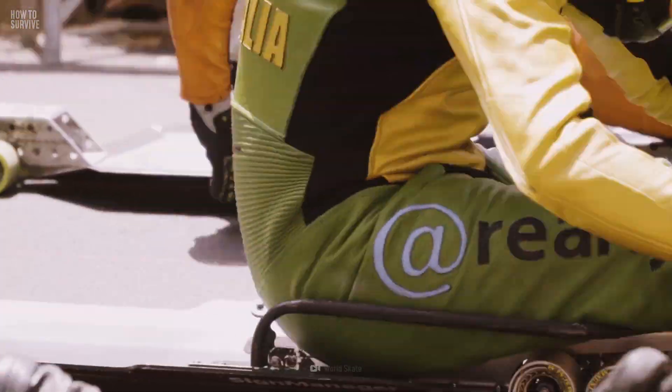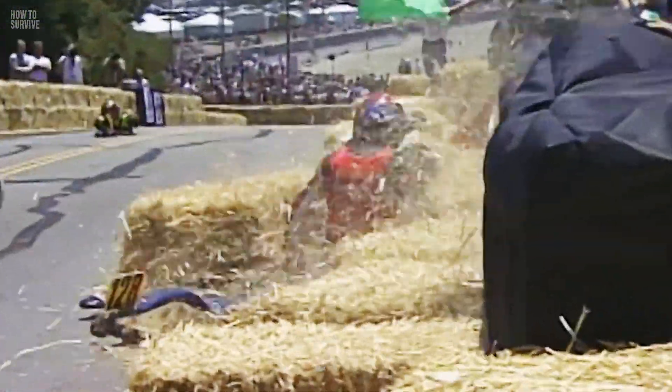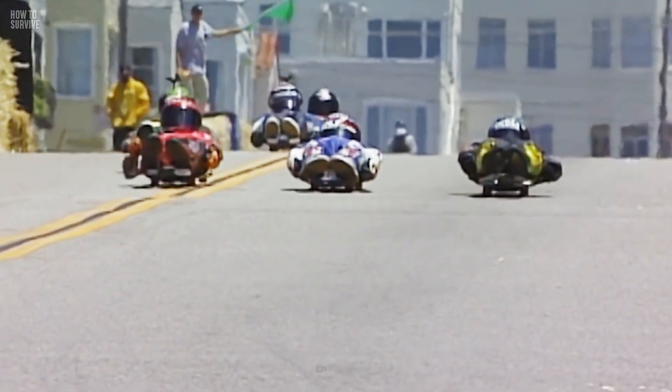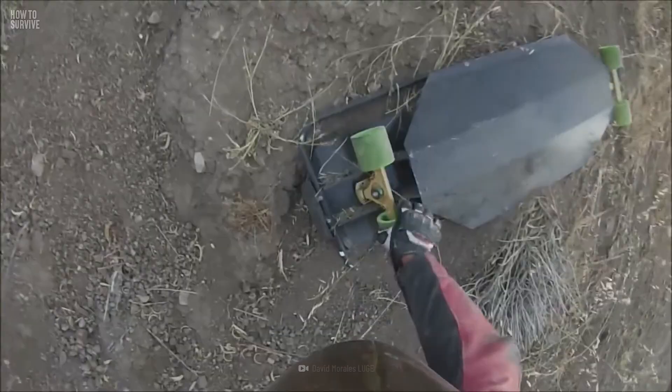Contrary to what you might be thinking, in this sport, falling off the board isn't always the most dangerous scenario — crashing into an obstacle is. Once you pick the location, walk it and identify potholes, cracks, trees, and any other bone-breakers that could get in your way. Knowing this will help you plan your ride ahead and hopefully avoid smashing into them.